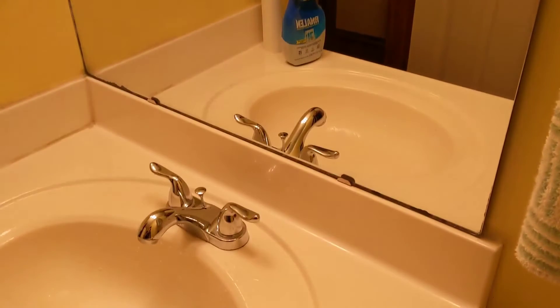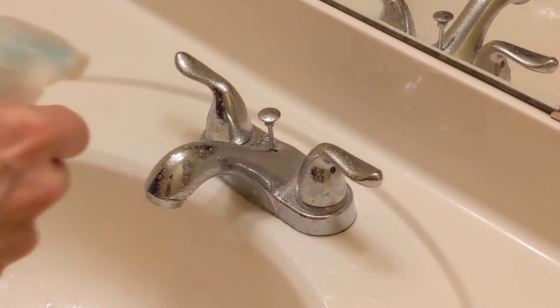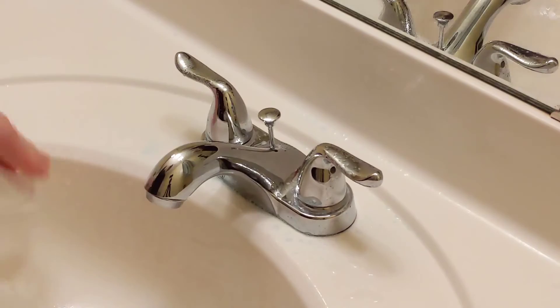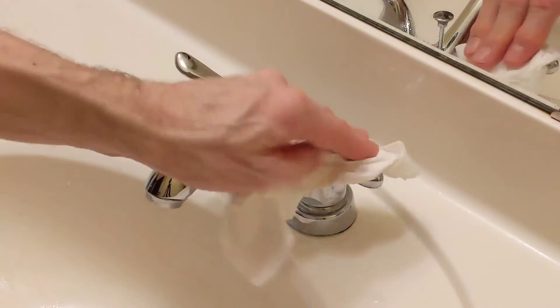So let's try it out on the faucet. Let that sit for a few seconds. It actually says to let things sit for a couple of minutes, but the glass I only let sit maybe 30, 45 seconds and it cleaned it really well. As you can see, it's getting this nice and shiny. When you spray it, it kind of turns blue, as you can see.